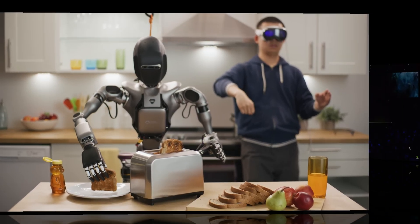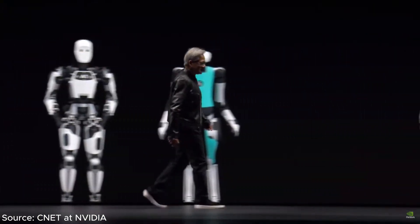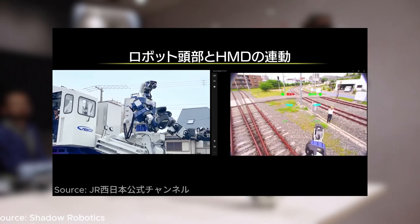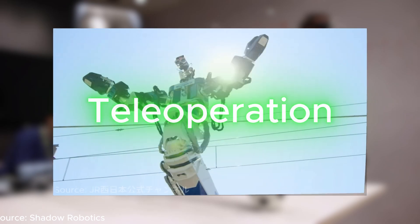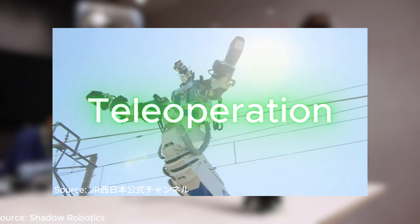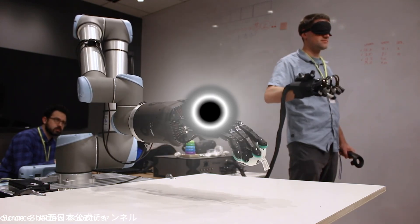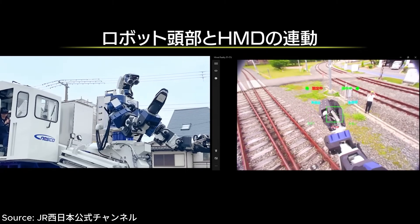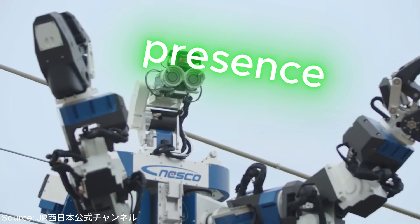It's the year 2024. Humanoid robots are becoming more advanced and versatile. They can mimic human movements and take on tasks like logistics, healthcare, and disaster response. Teleoperation — which means the ability to control a robot remotely in real time — has shown great promise. It's like stepping into the robot. And with wireless technology like 5G or even 6G, it's like extending your presence anywhere in the world.